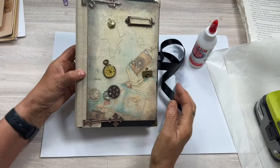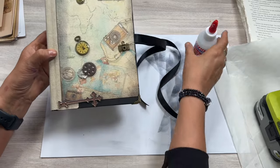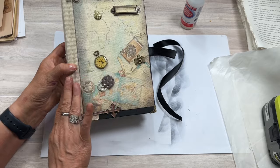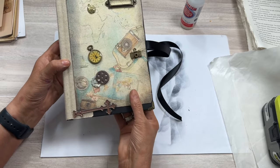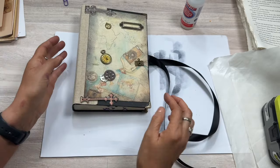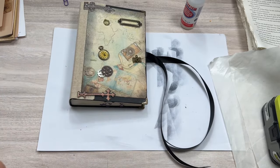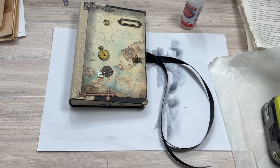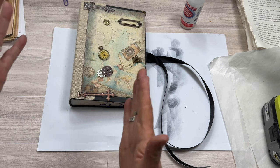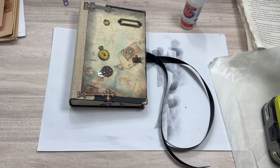I still need to determine what I want to name this journal. So we've covered the outside: covered the spine, put book corners on, added the closure, and put the backing on. In the next video we'll start working on some pages and fun accent ideas — we'll probably do some simple cards and show how to add those into the journal as a page idea. I hope you'll join me for the next video, and thanks so much for watching!